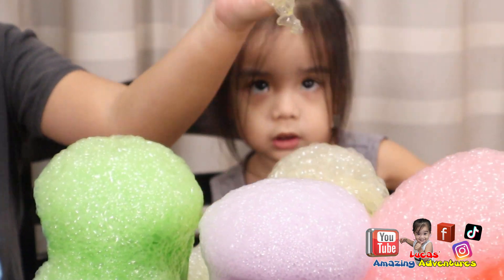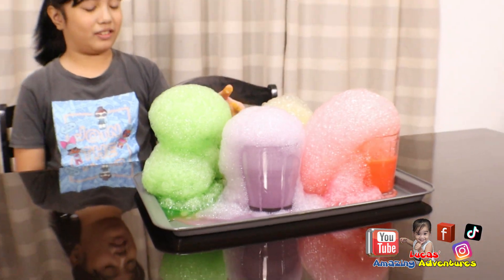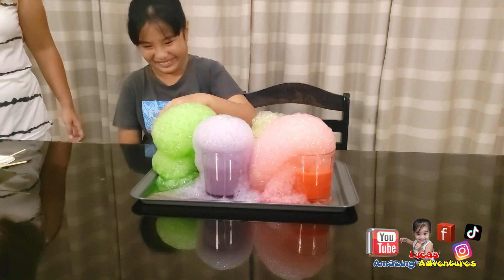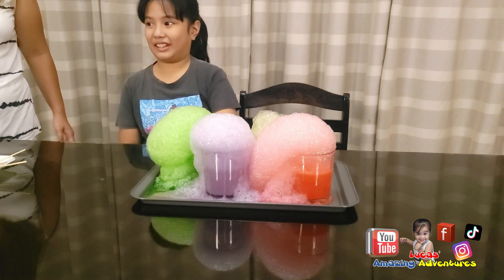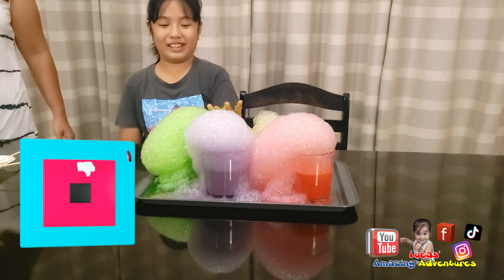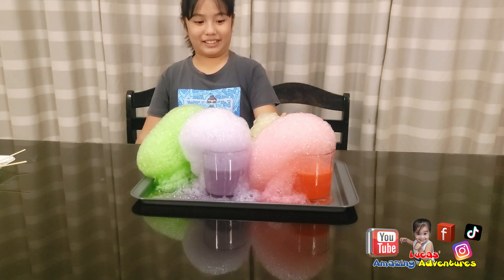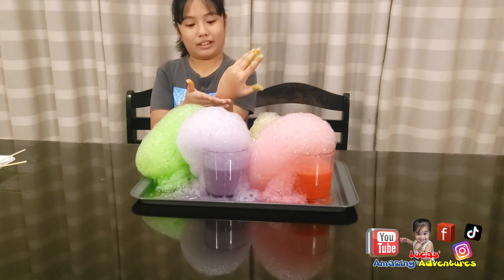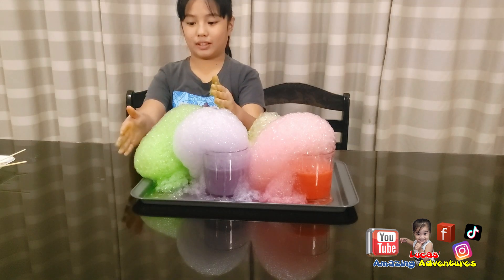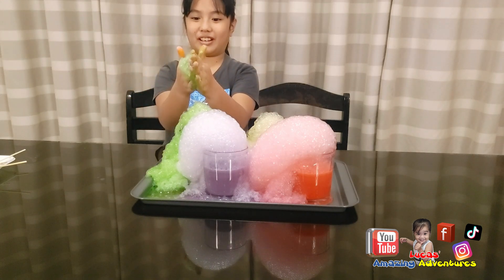You happy? Yeah. Please don't forget to hit like and subscribe so we can make more videos like this for you to enjoy. So we made some elephant toothpaste with different colors. What we used is hydrogen peroxide, some food coloring, and some yeast mixed with warm water. And we got elephant toothpaste!